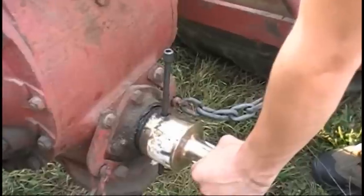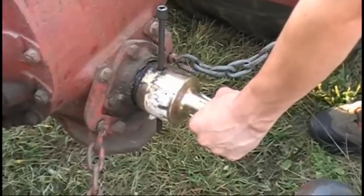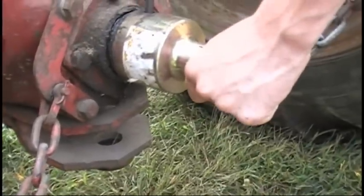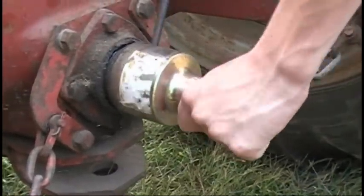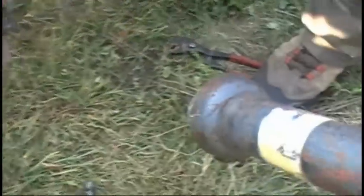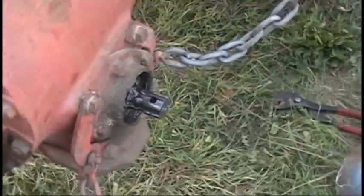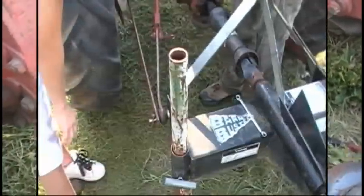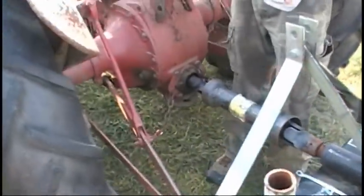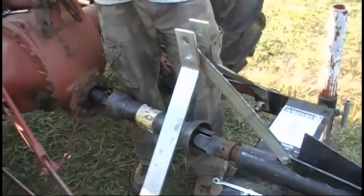We'll knock the pin out here — using a quarter-inch drive extension, works pretty good on this. There, and now it's out. The pin's out and we pull that off. Now we should be able to get the PTO on, hopefully — fits the right size, we'll find out. PTO installed. Put the center link on and then we'll be ready to go.